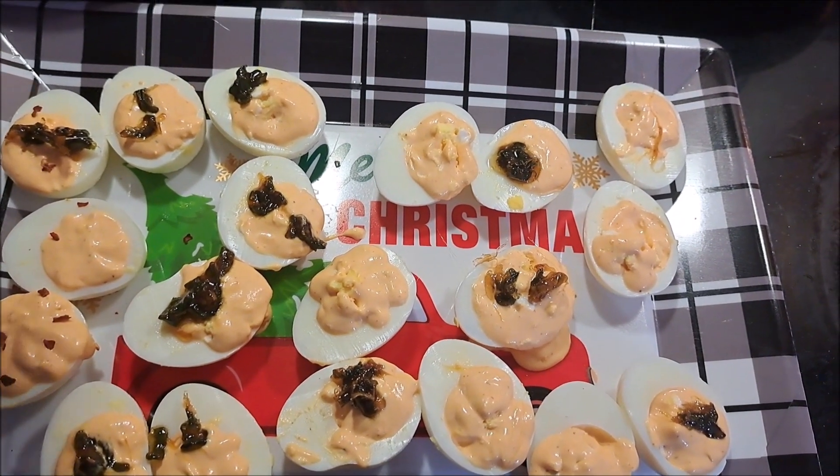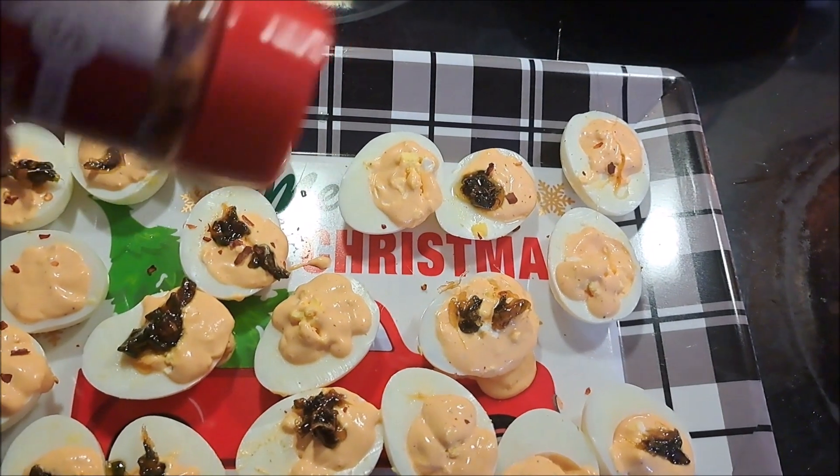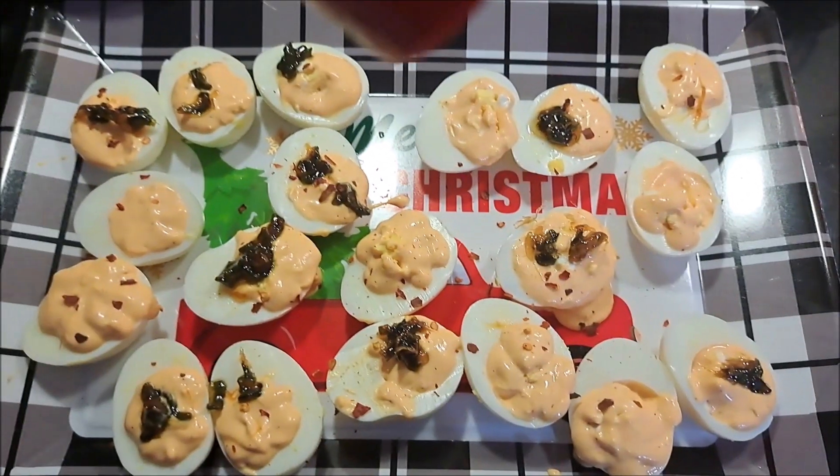Our eggs are done. The last thing is to garnish them with a slight little sprinkle of red pepper flakes — not on all of them, because I don't always like red pepper — just enough of them.